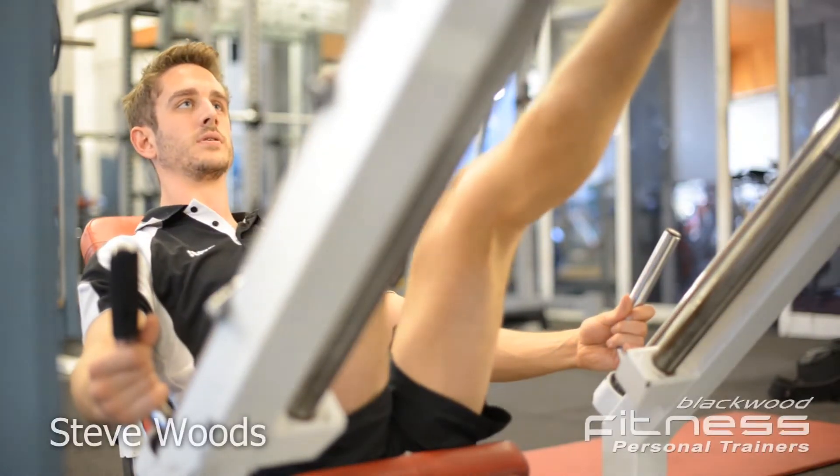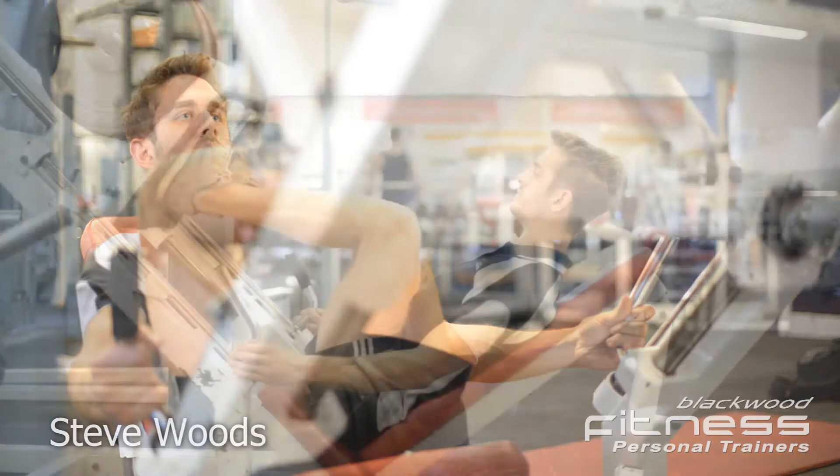Hi, I'm Steve, one of the personal trainers at Blackwood Fitness, and today I'm going to demonstrate the correct technique for the leg press.